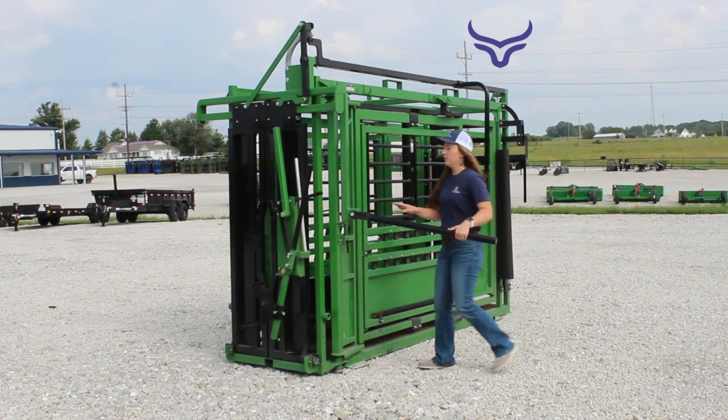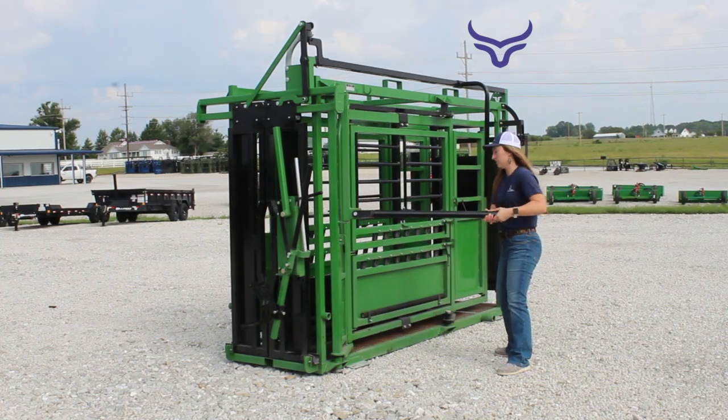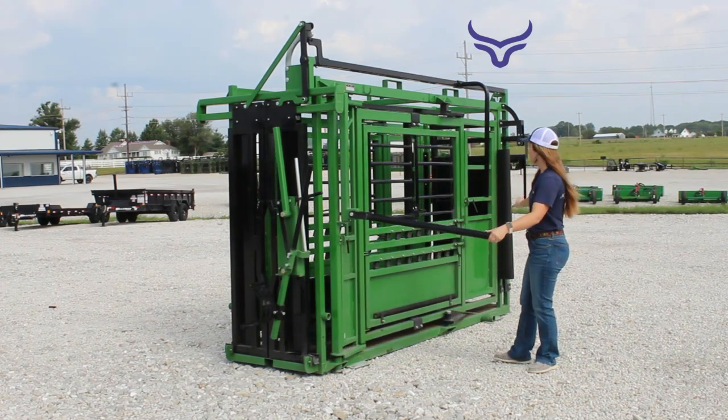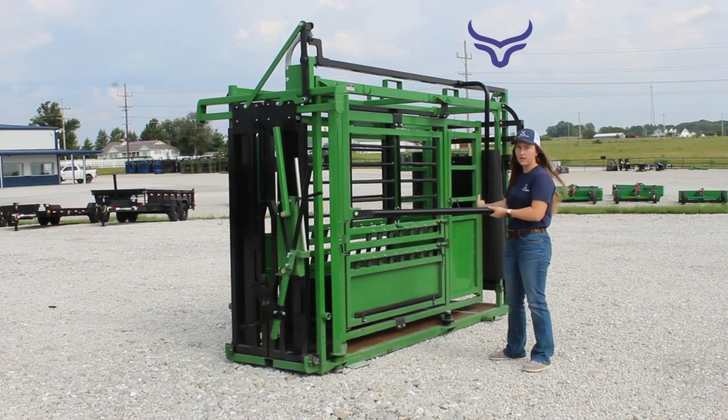Right here is the lever to squeeze the main body of the chute. You'll also notice that the palpation or vet gates squeeze with the sides of the chute.